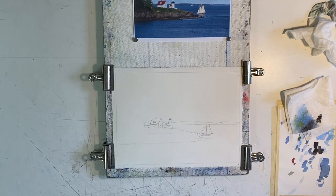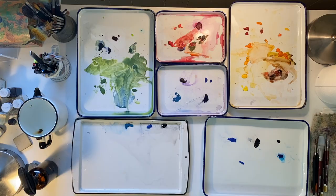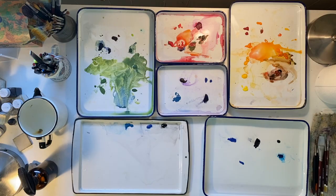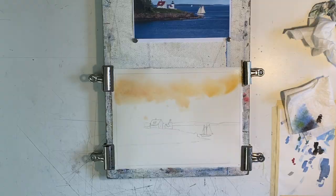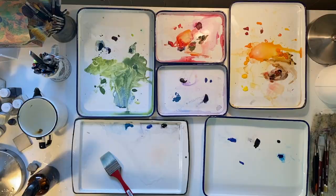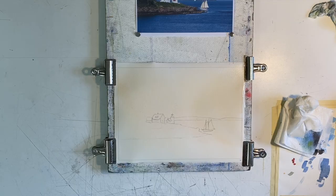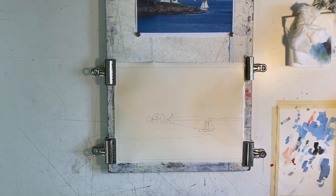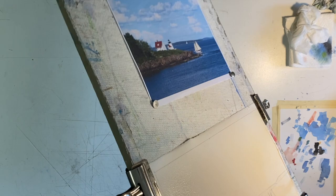I start by completely wetting the paper. This gets my whole arm moving and helps me to paint in a loose manner. It also cleans the surface of any eraser crumbs, dirt, or oil that I may have transferred from my hand to the paper while working on the drawing. I want a little color in the clouds, lighthouse, and schooner, but I don't want to add too much as it's the middle of the afternoon. We tend to see more color in the landscape at sunrise and sunset.